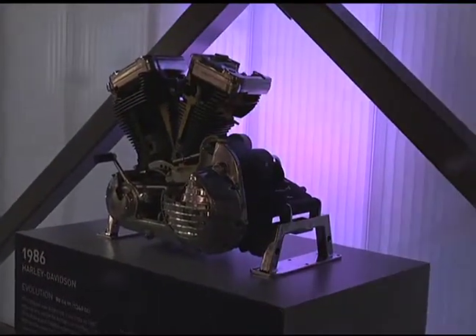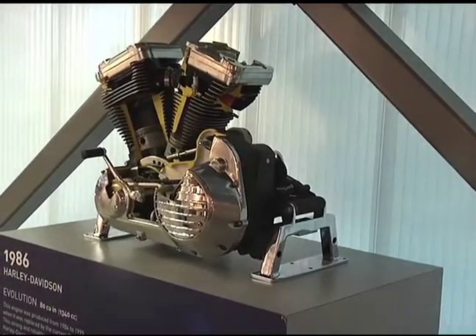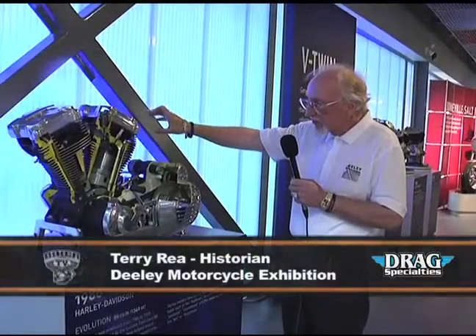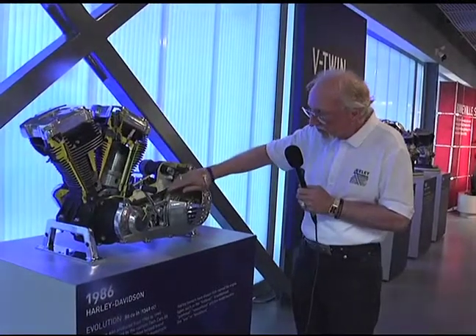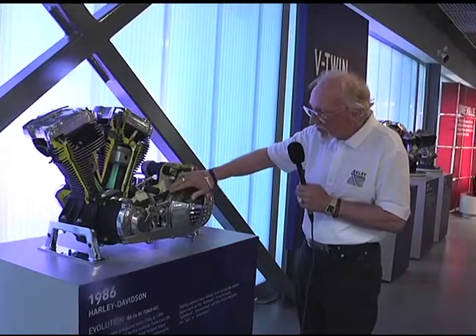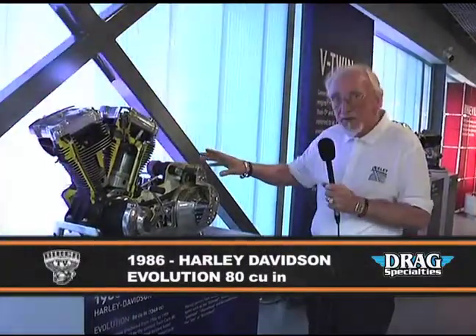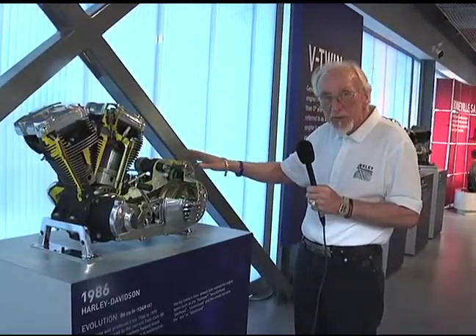We have the evolution engine, which is called the block head for the want of a better name because the heads on it are very square. And it's actually a cutaway — you can sit and spin the clutch and the starter gear and actually get the pistons to go up and down and see how the valves open and close. It's very unique. We find a lot of schools that come down here for tours spending a lot of time around this engine seeing how it operated.